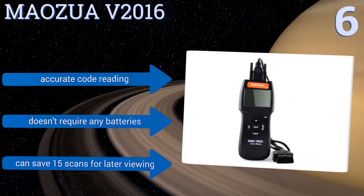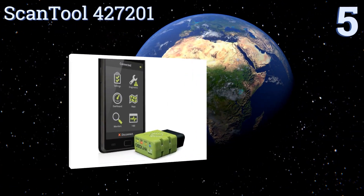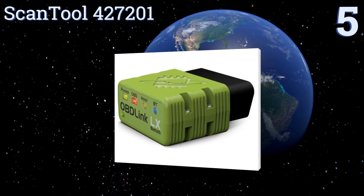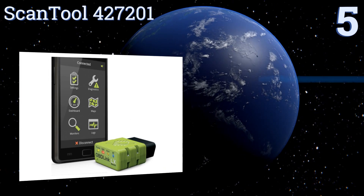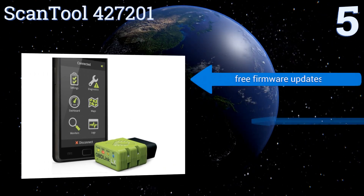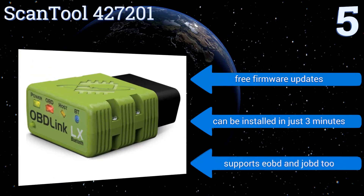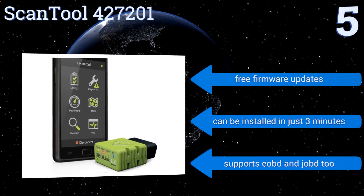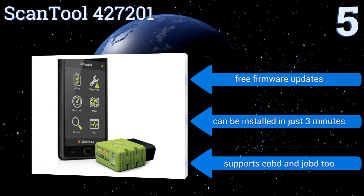Halfway up our list at number five, the Scan Tool 427201 lets you turn any Android or Windows-based phone or tablet into an automotive diagnostic tool, and features hacker-proof technology. It's safe to leave plugged in without draining the battery, so you don't need to lift the hood to check diagnostics. It comes with free firmware updates, supports EOBD and JOBD2, and can be installed in just three minutes.